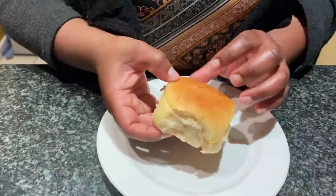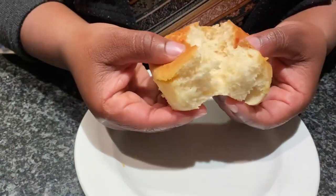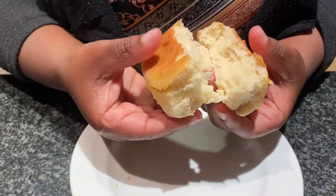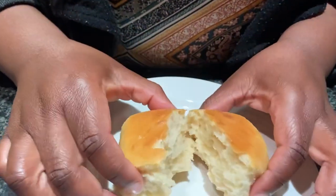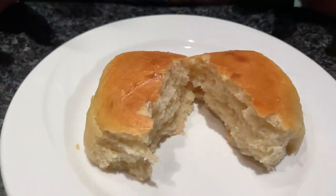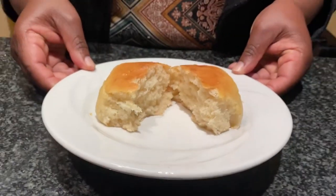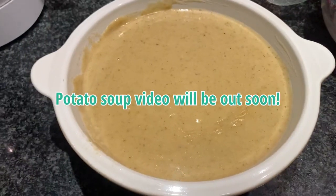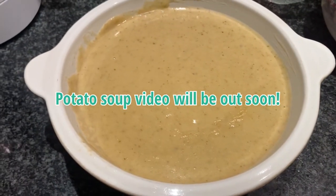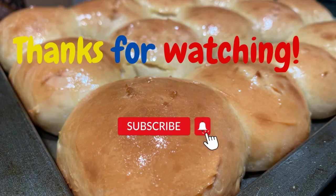Would you look at that — nice, soft, airy, and delicious! Not bad for my first time. Please like and comment and let me know if you've tried this. You can have them just as is, or with soup — we actually made them with soup and I'll be doing a video on that too. Thanks so much for watching, please like and subscribe, and see you in the next video!